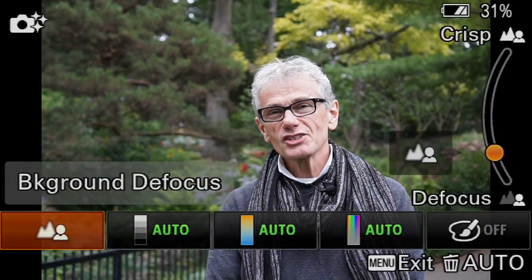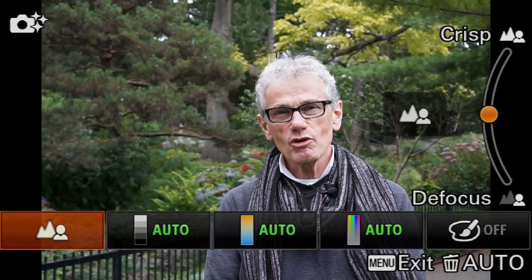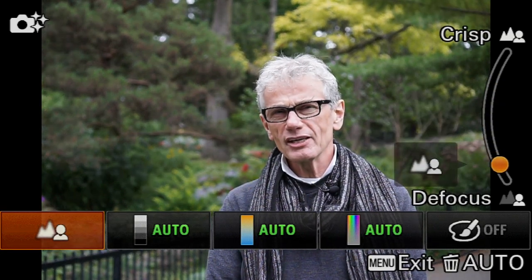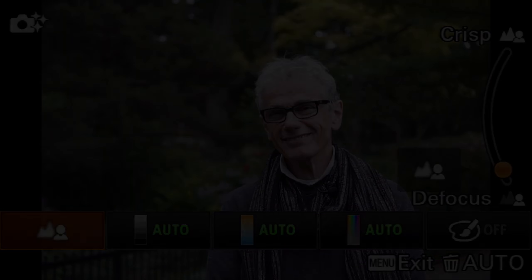Well, there are many Sony models that offer this handy background defocus slider, but I think you'll prefer our manual six-step method.